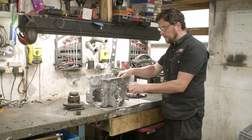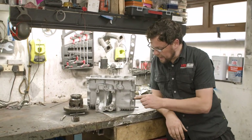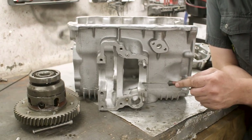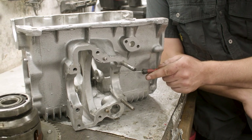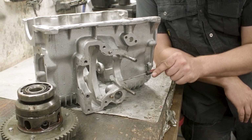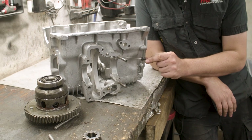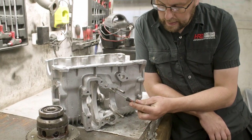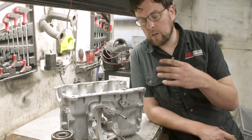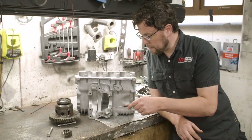We're going to reuse the housing from that old case, but there's a problem when you change diff housings: there is a line bore that happens across these bearing housings when they build these cases in the shop. These two bearing housings are bored in line together. If we just put on the old casing without machine work, we could have out-of-roundness in the bearing housing, causing leaks, bearing distortion, fracture of the diff housing, or misalignment problems with the drivetrain.